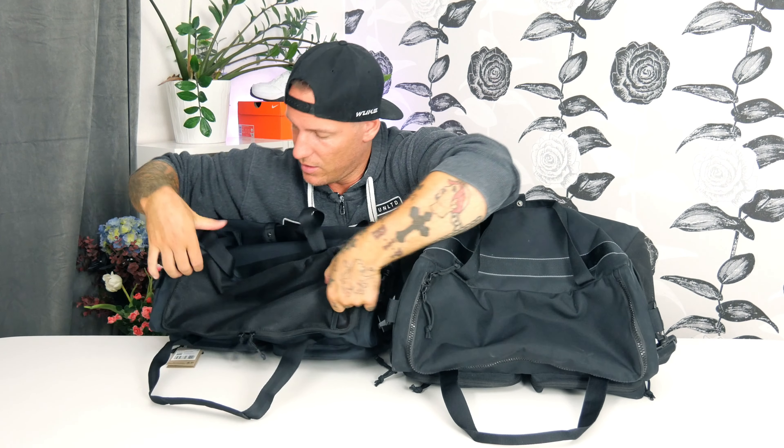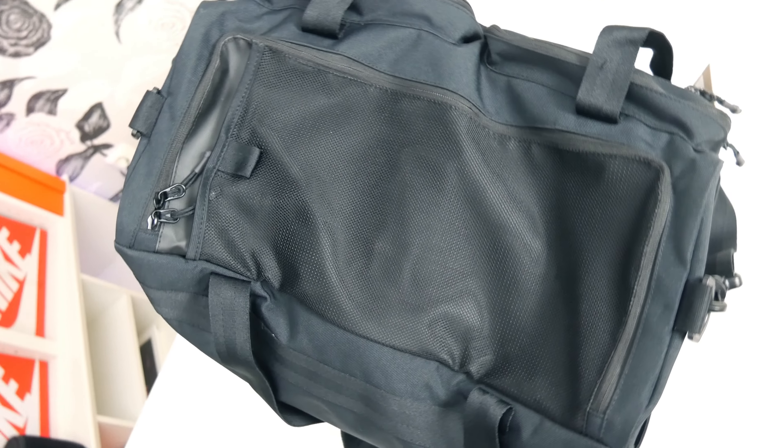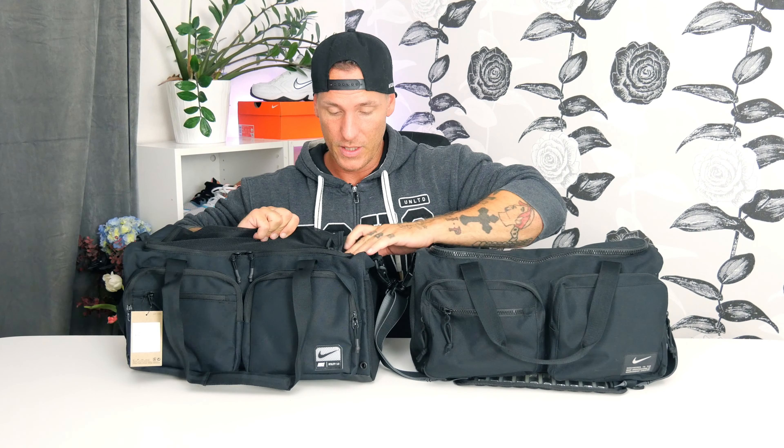You also get this pocket up top — you can open it and it's a see-through pocket, really nice, so you can store stuff there. The old one has no pocket up top, so that's a nice change. The material up top is really like a raincoat — rubberish — so this will be great in rainy weather or winter on the way to the gym. It will really protect your stuff inside.